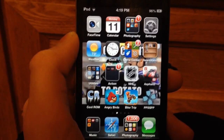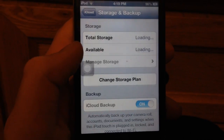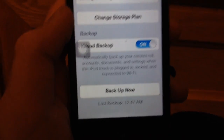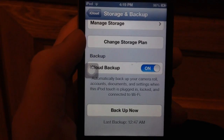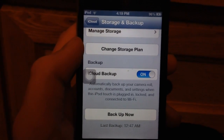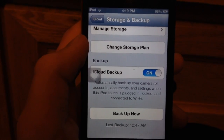First step, you want to go to Settings. You want to go to iCloud, hit Storage and Backup, and then make sure iCloud Backup is on. Just click Backup Now. I've already done it — I did it overnight because I haven't done it in a long time, like 3-4 years, because I've had this thing for a long time.